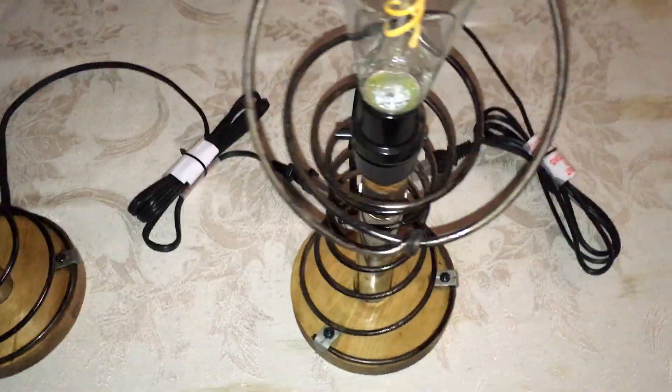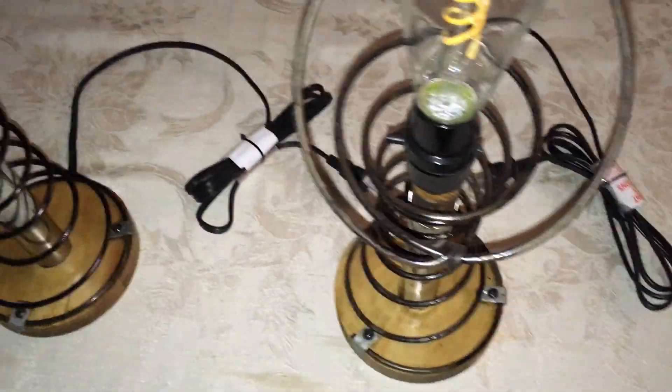The two lights combined I believe cost around $30.